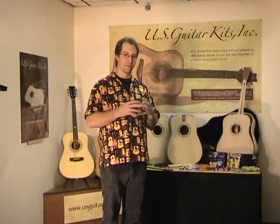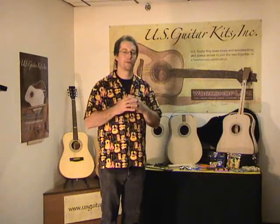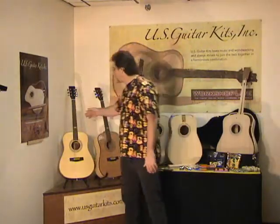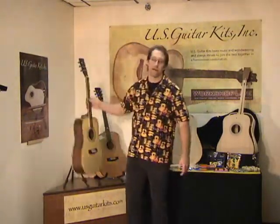Are you a woodworker? Are you a guitar player? Maybe you've actually thought about putting the two together. Hi, my name is Scott. I'm going to be teaching a guitar building class using these kits from U.S. Guitar Kits.